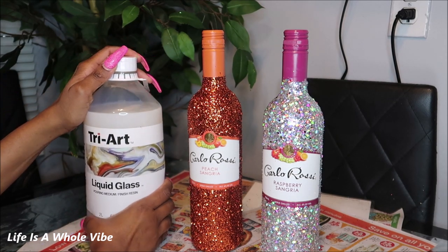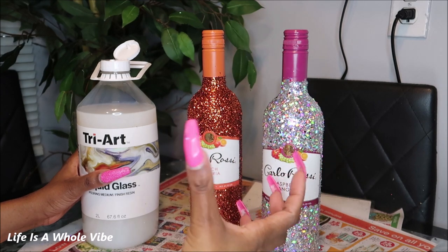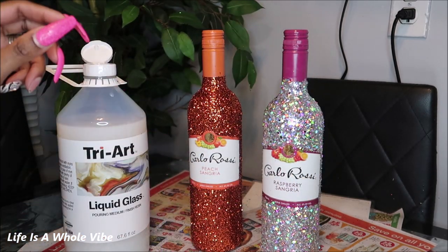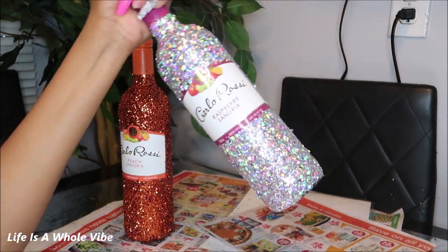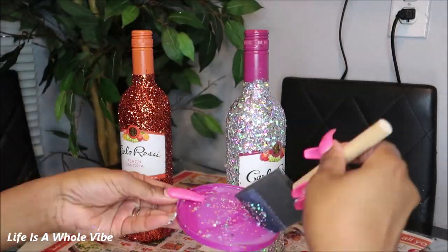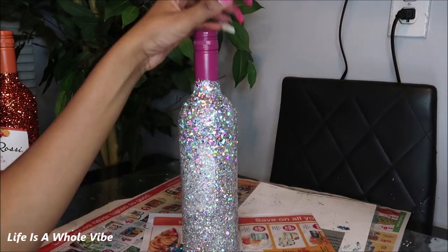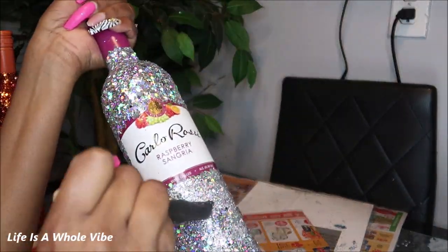You can get this from dickblick.com — $62 for this size. I use a lot of this, but you can get a small eight-ounce one for about $12. For me it made sense to get the big one because I keep running out. I'm going to put some of this on here with a fresh clean brush. The liquid glass has a thin, runny consistency, so I'm just blotting it on gently because I don't want to pull off my glitter. I just pour it on and pat it on — it has a very nice shine and it locks that glitter in very well.